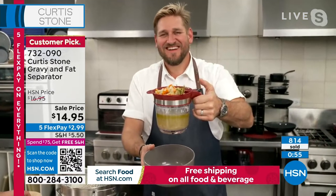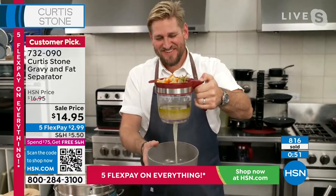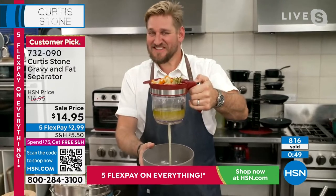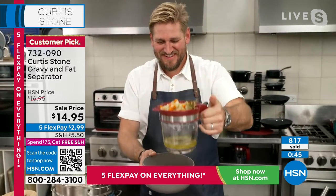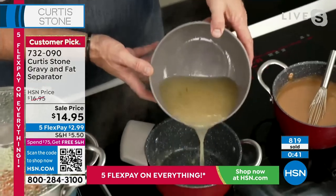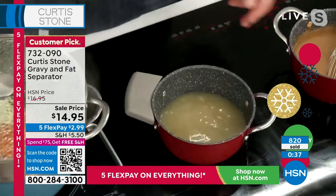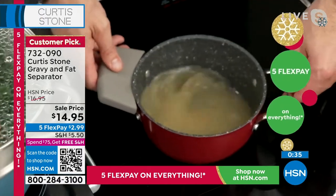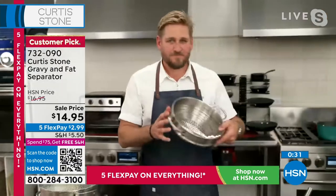If you are getting the Today Special today, you basically get free shipping. Look at that, it's still going. I love it — the strainer, you hit the knob, that is so cool to watch. 819 sold. And it's right on time this time of year because of all the gravies that you're doing with your turkey.